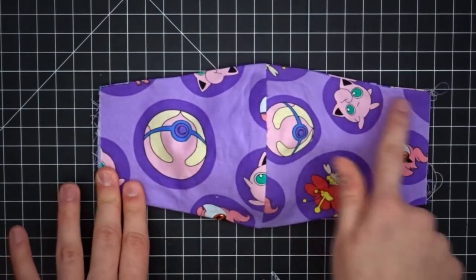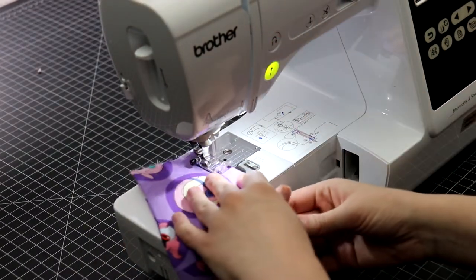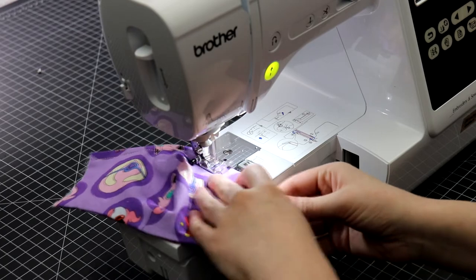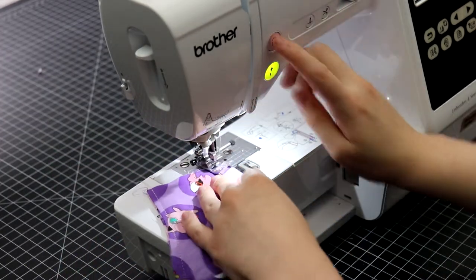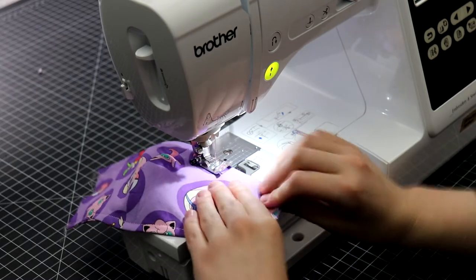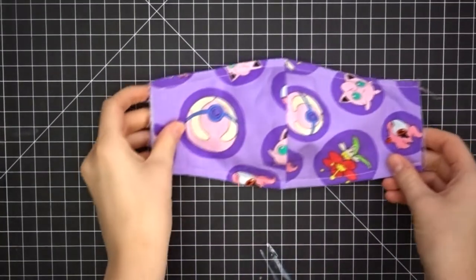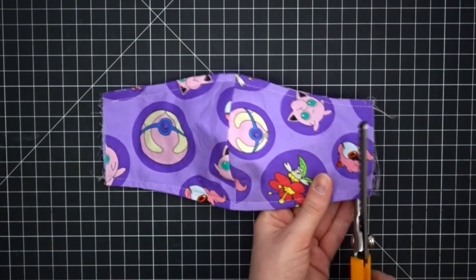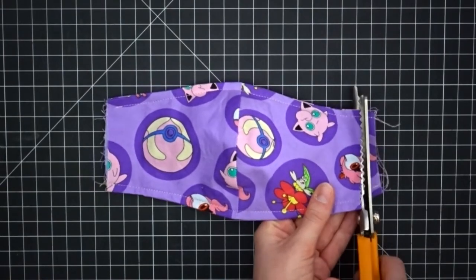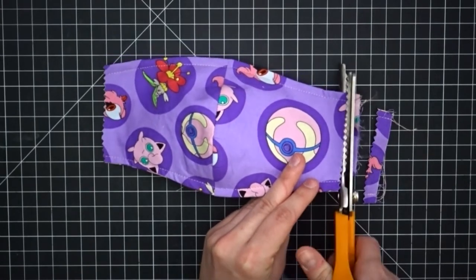Next, we will topstitch the top and bottom. This step is optional, but it really helps add more durability to your mask. At this point, if you want to insert wire you can, but I opted not to since I don't have that much on hand, and with previous masks I made, it ended up poking through the mask and causing damage. Now trim the edges by about half an inch. I used pinking shears to prevent fraying, but they aren't necessary since the edges will be enclosed between bias tape soon in order to make the ties.